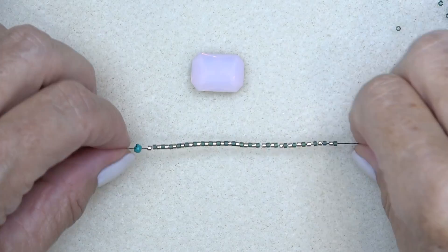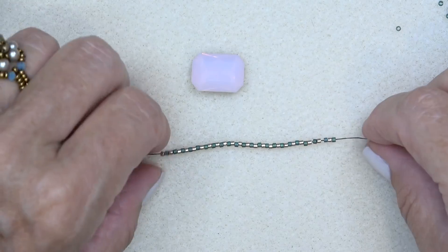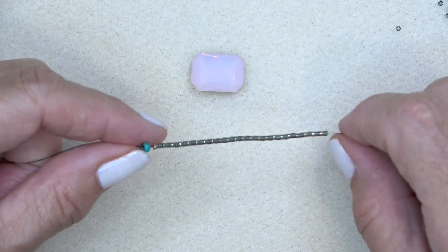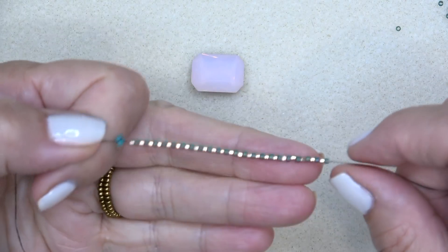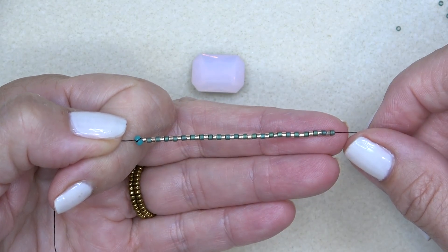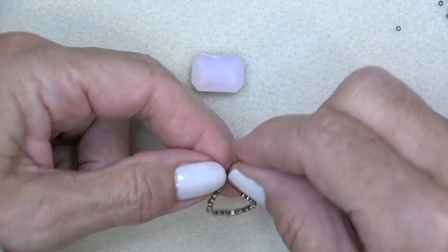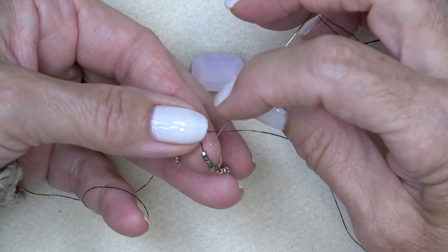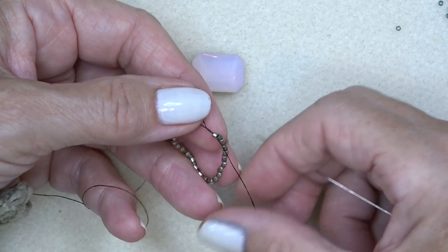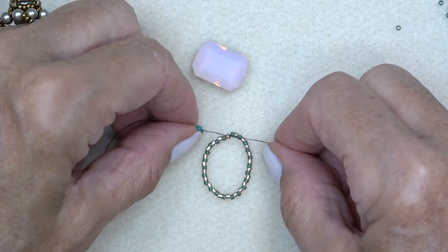Okay, let's get started. Thread your needle with about 36 inches of thread and put on a stop bead about in the middle. I've conditioned my thread with beeswax, but you don't have to do that. I picked up 44 Delicas and dropped down to my stop bead, alternating a gold and a green. I'm just going to sew these into a circle by sewing through the first bead after my stop bead — like that. This is what I have.